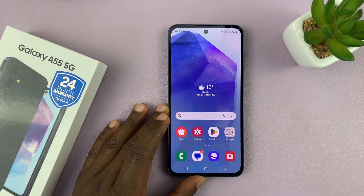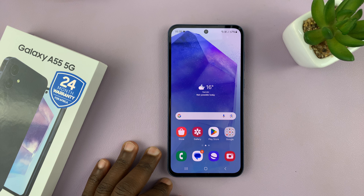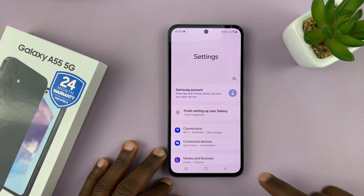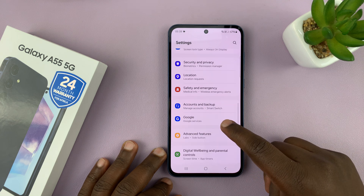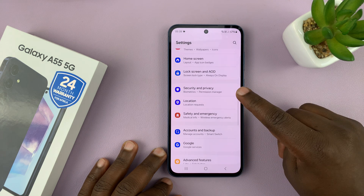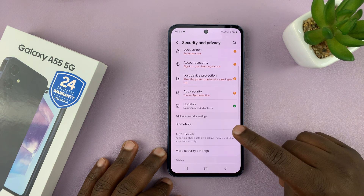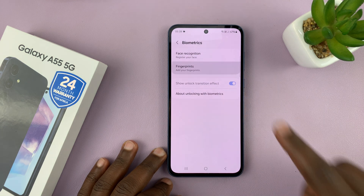I have the Samsung Galaxy A55 and I'll be showing you how to set up a fingerprint. Simply go to Settings, scroll down to Security and Privacy, tap on that, and then scroll down to Biometrics, tap on that, and then tap on Fingerprints.